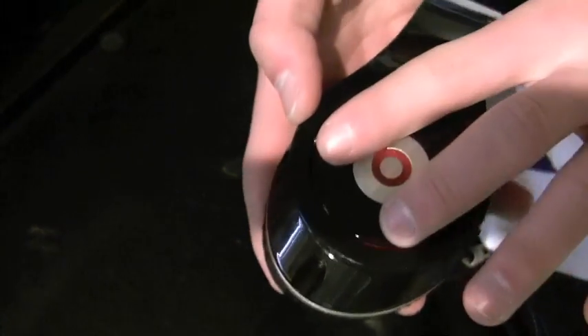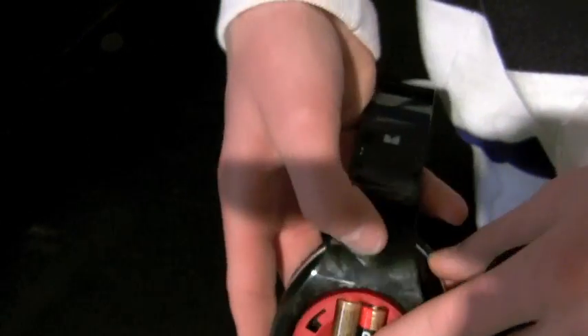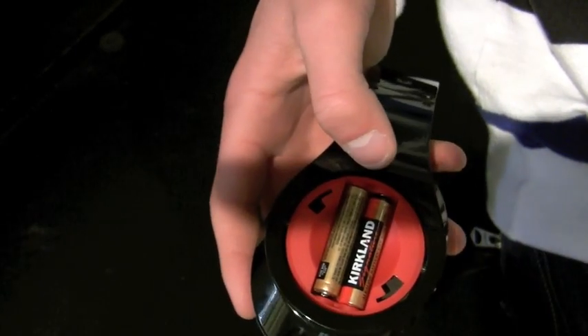This is the battery compartment. You simply twist and pull, and there they are — two AAA batteries. Monster very generously includes two Duracell batteries.